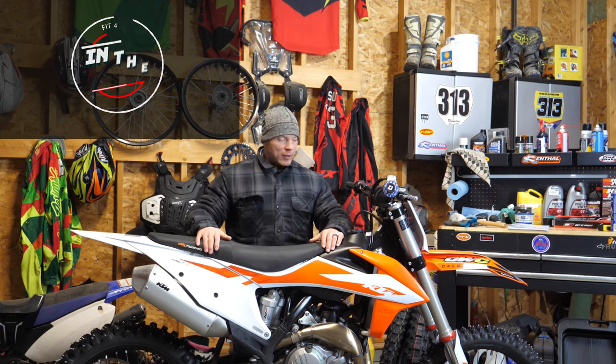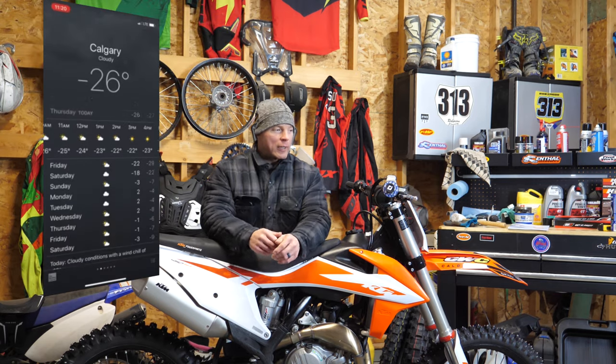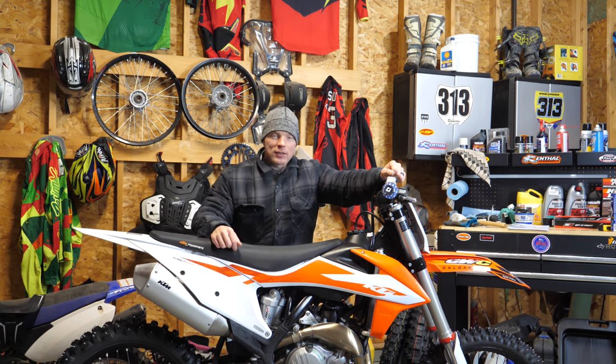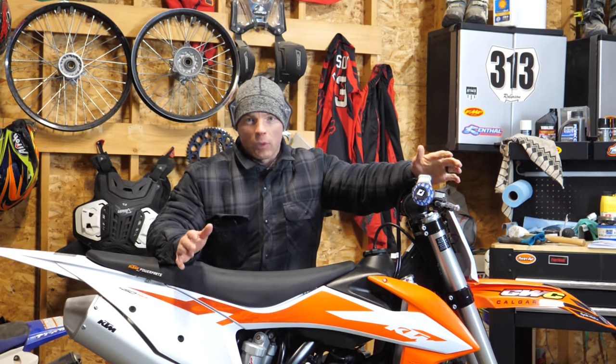What's up everybody? I'm Mitch. This is Fit for Moto and welcome to a very cold edition of Fit for Moto in the garage. Where I'm at right now in Calgary, Alberta, it's about minus 39 outside, which as you can imagine is way too cold to actually ride my bike. But I figured that's a great opportunity to get some work done to this thing. And this episode is gonna be all about how to apply some graphics.